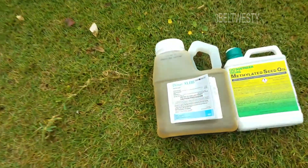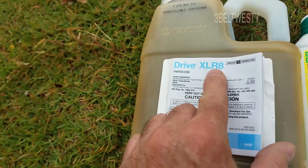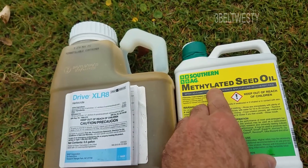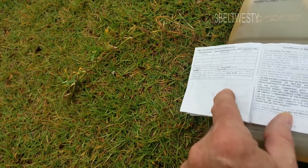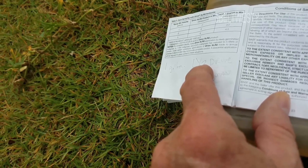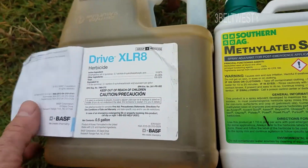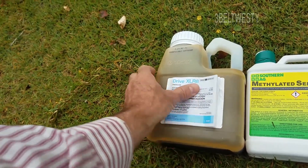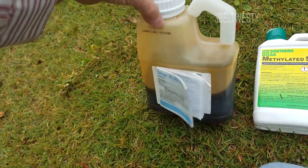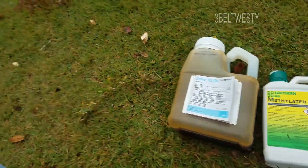This is Drive XL r8 with an adjuvant — methylated seed oil. The mix is half an ounce of Drive per gallon and three-fourths of an ounce of the methylated seed oil. It's pretty expensive — half a gallon runs around $50 to $75 depending on where you buy it — but it works really well.